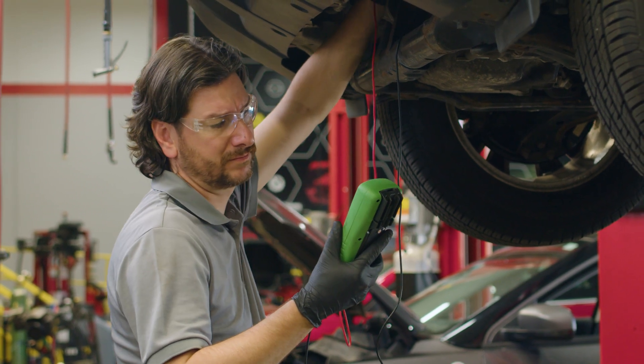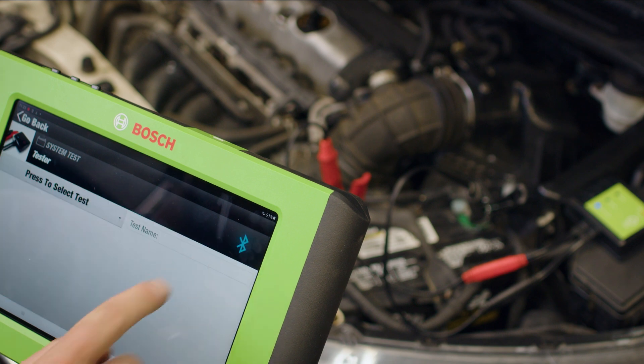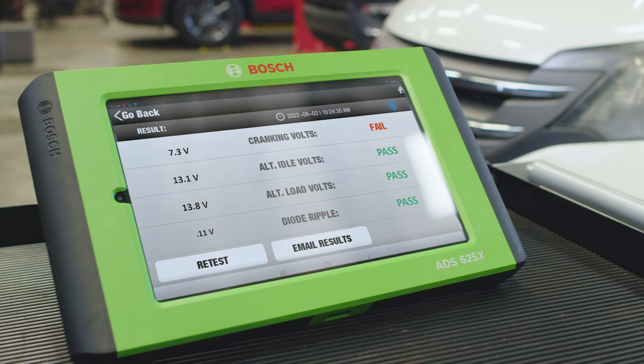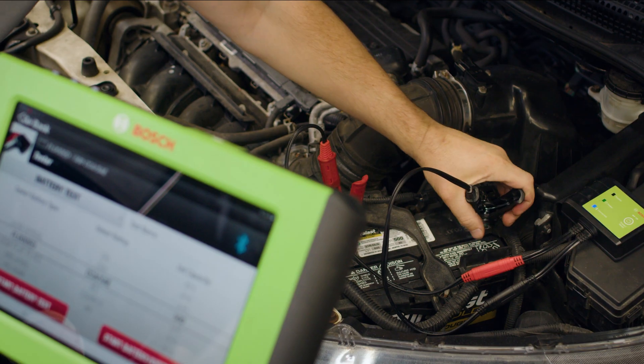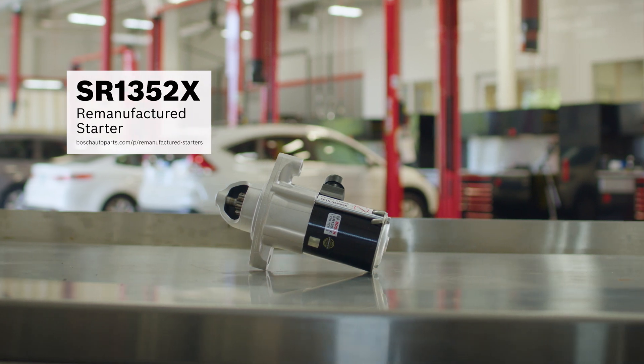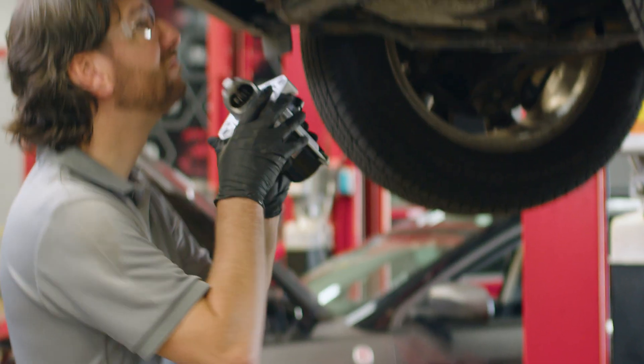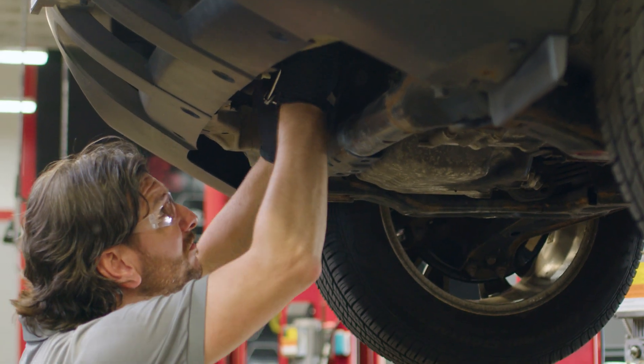So we go back to the BAT120 and do a full test of the battery and starter. As soon as we crank the engine, we see the starter is drawing too many amps, which is causing excessive voltage drop, confirming that the starter is bad. We'll replace it with a Bosch SR1352X remanufactured starter, designed to perform equal to or better than the OEM one it replaces.